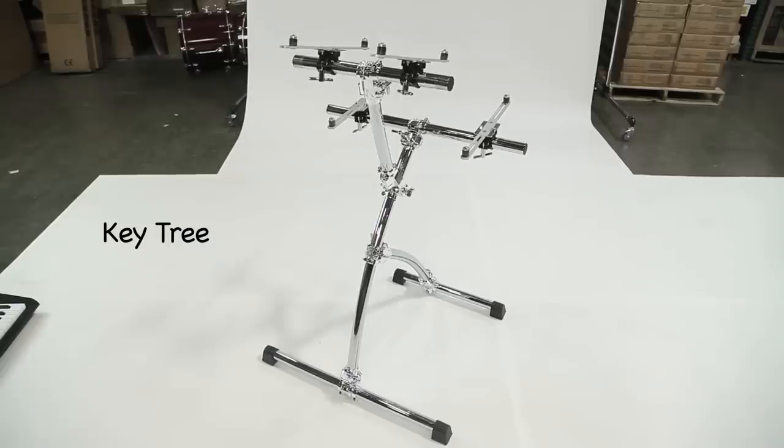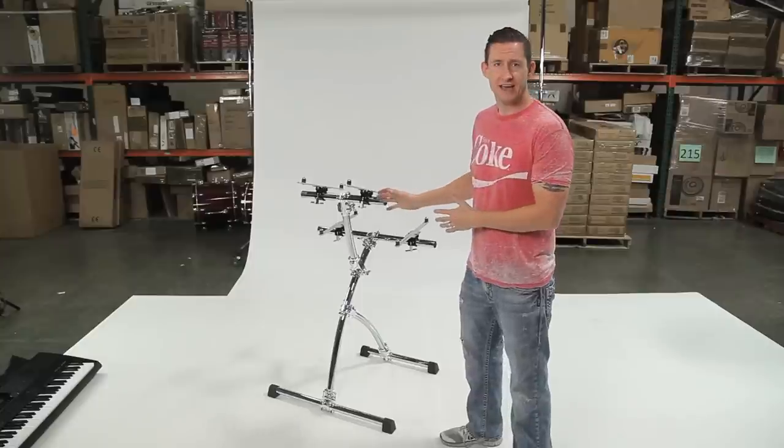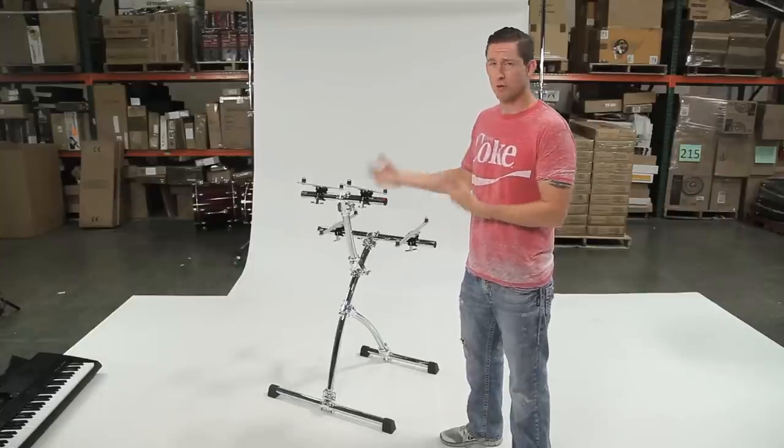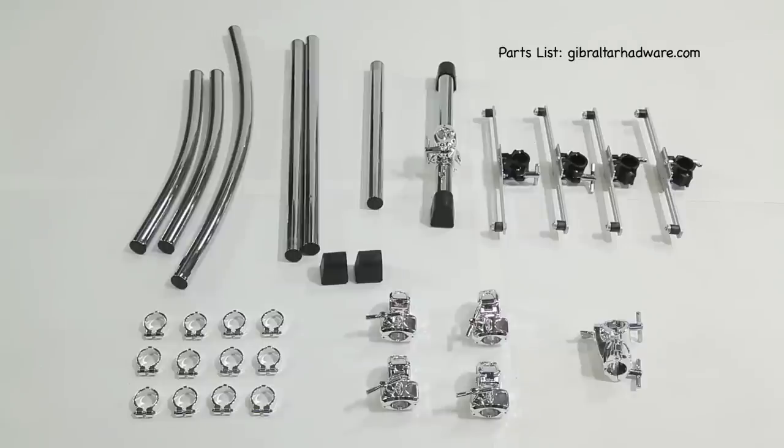Here's the Keytree fully set up, ready to be adjusted and played. Let's go through the stand — I'll identify the parts, show you what was used and where and why I used them. When you order the Keytree, these are the parts that you'll get.